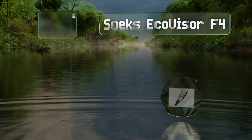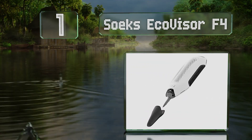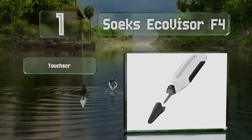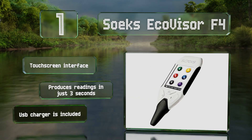Coming in at number 1 on our list, the versatile Soeks Eco Visor F4 is a four-in-one model that can monitor radiation, electromagnetic fields, nitrates, and total dissolved solids. It's equipped with a touchscreen interface, includes a USB charger, and produces readings in just three seconds.